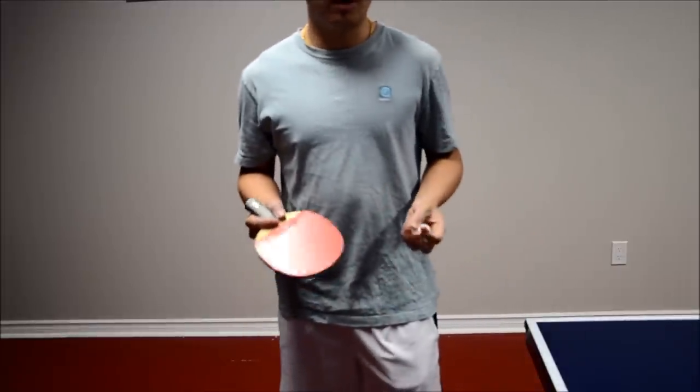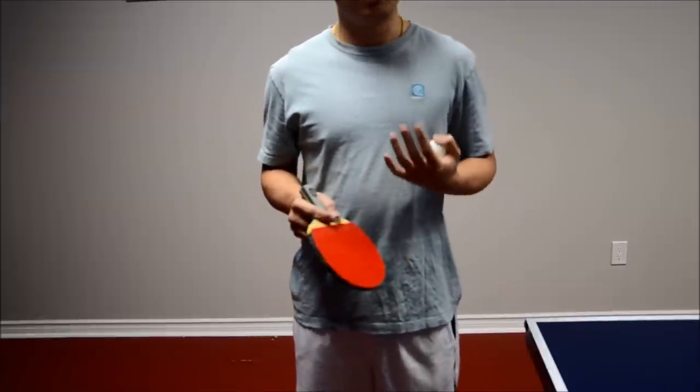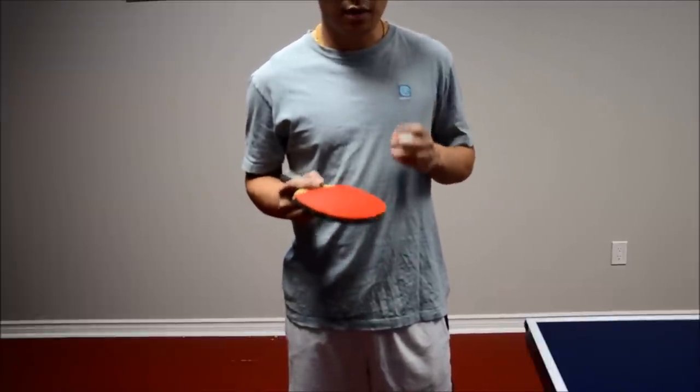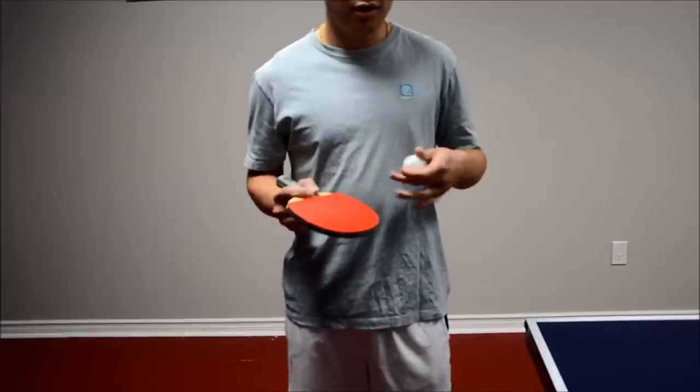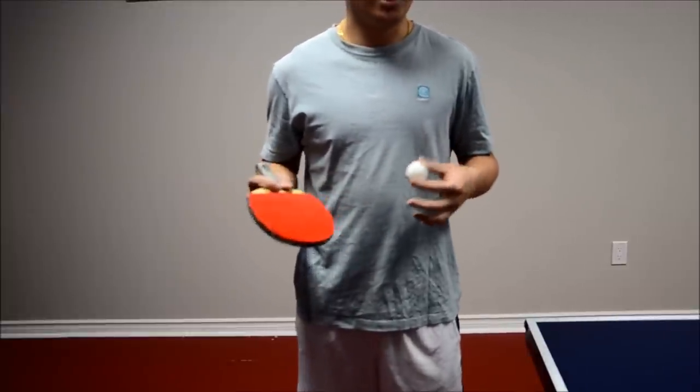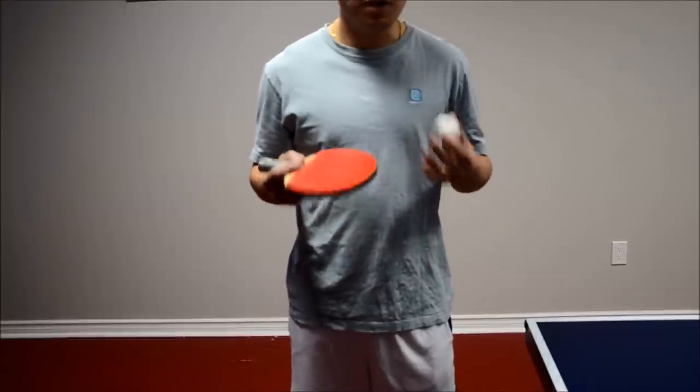Most people that I see that can't serve very well have the same problem — they don't know how to make the proper contact between the rubber and the ball to give the ball spin. So what happens is that they end up more hitting the ball rather than spinning the ball.